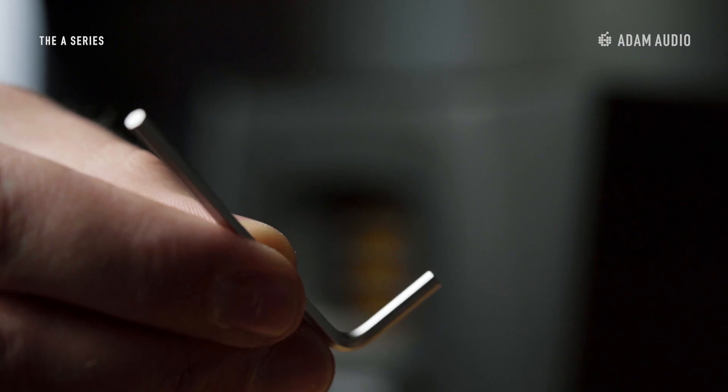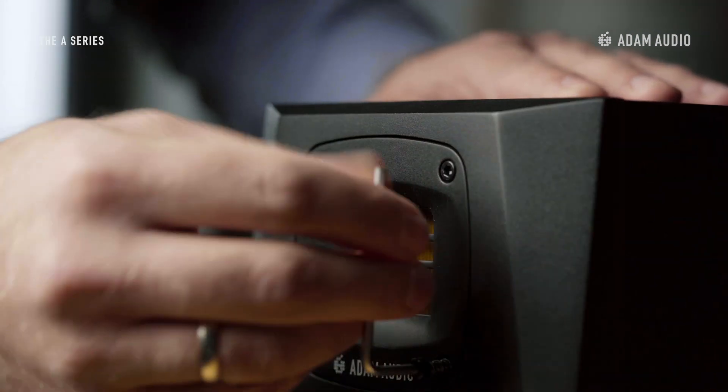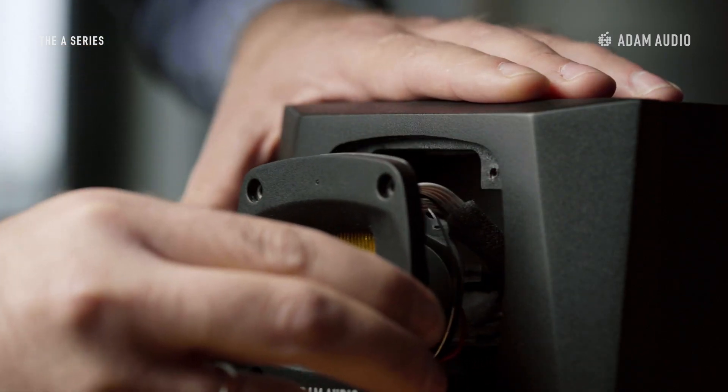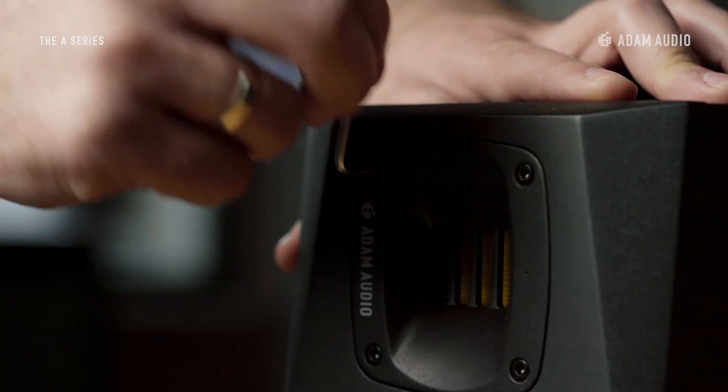And this is how it's done. First, using a standard 3 mm Allen key, loosen and remove the screws that hold the waveguide and the tweeter in the cabinet. Next, simply remove the waveguide and the tweeter and rotate to the desired position. Finally, gently fasten the screws again and you're ready to go.